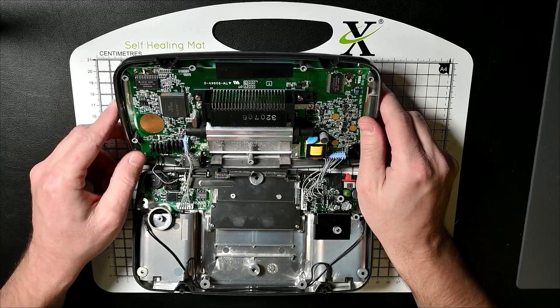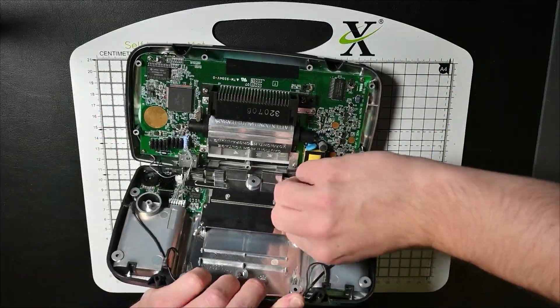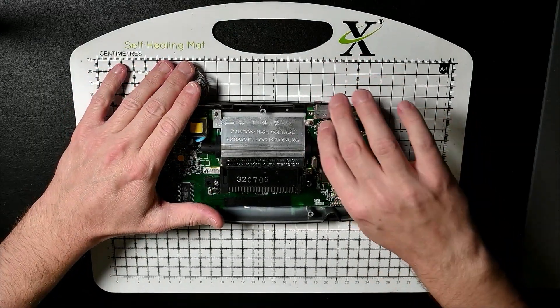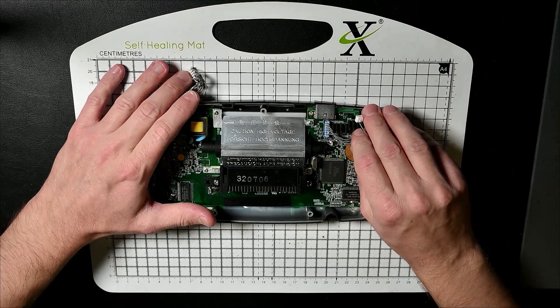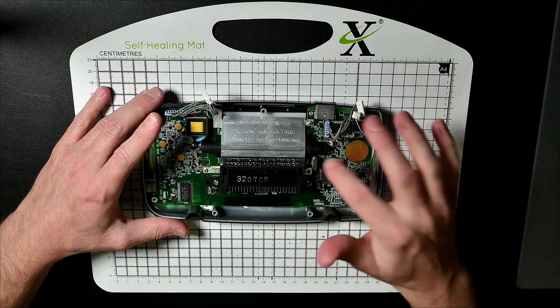Take that off — you can see where we're going to be working, mostly on this side. So yeah, this is what we're working on. We basically need to remove this big section here and the tube which is underneath.